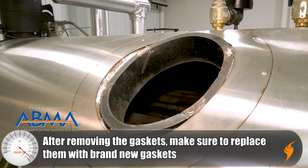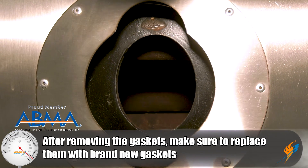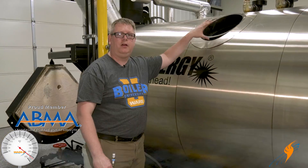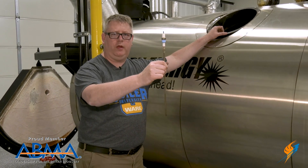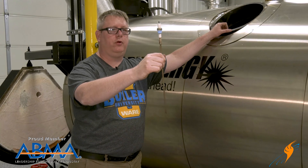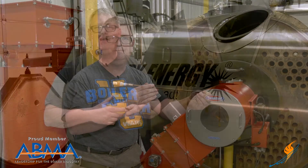We're going to pull the manway cover and hand hole covers so that we can get a good visual inside the boiler, make sure our tubes are in good condition. We're going to pull any low water cutoff probes or level alarm probes to make sure that they're clean and intact. Preparation is key so that the inspector can do as thorough a job as possible in the time allocated, so that we can have minimal downtime on the boiler and the plant.